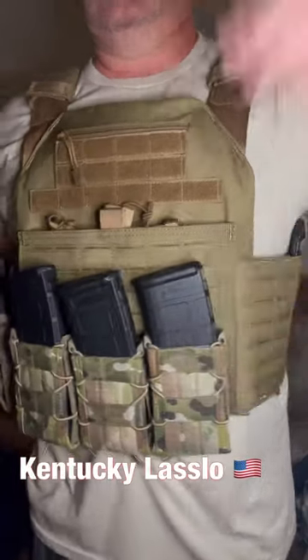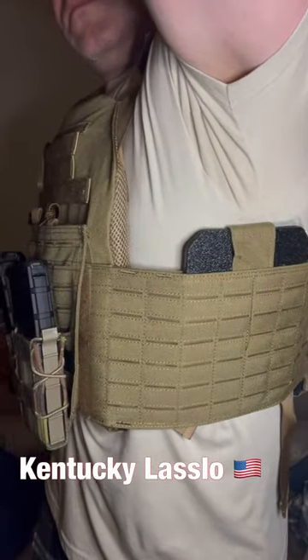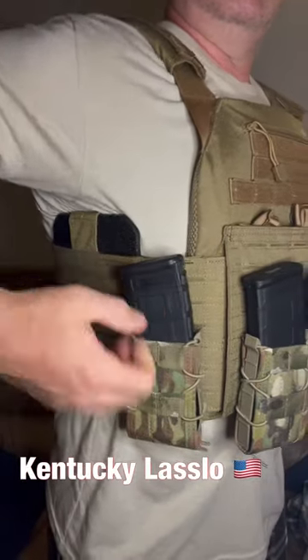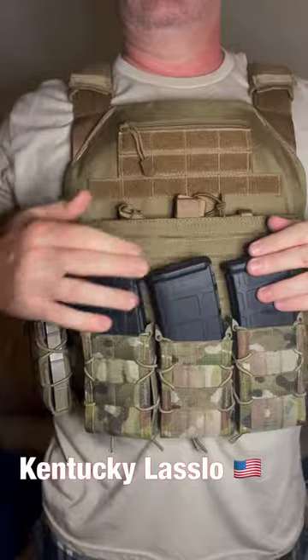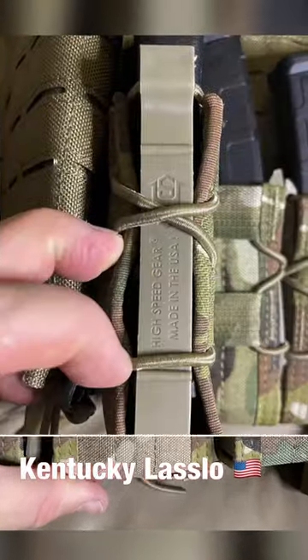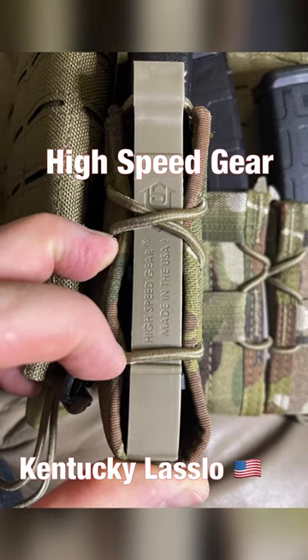The front and back plates are also zipped up in an anti-spalling sleeve. As you can see, I got the side plates as well for a little bit of extra protection, and I put a fourth mag pouch on my right side. I went with some good quality mag pouches — the High Speed Gear, made in USA. They're phenomenal; I've used them at the range and they're great.